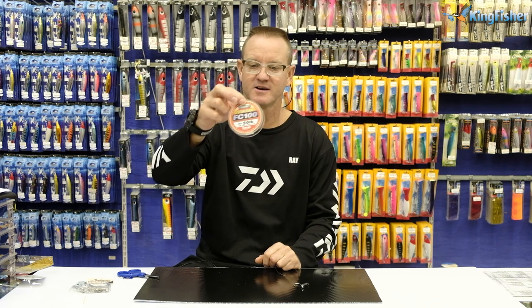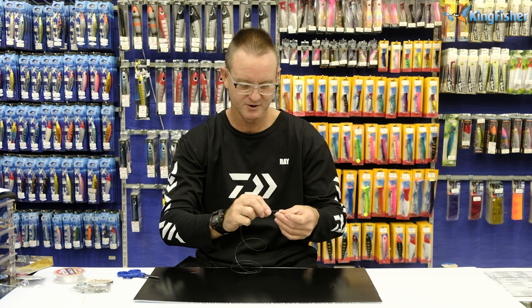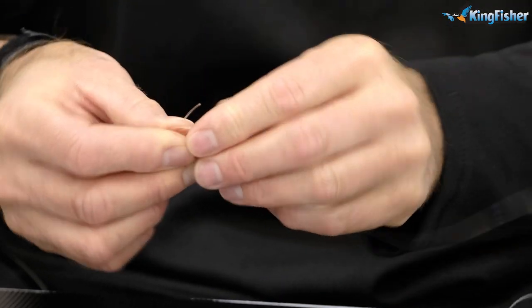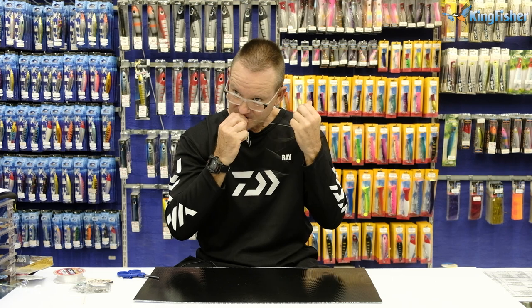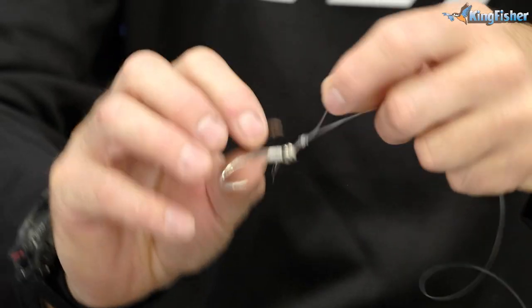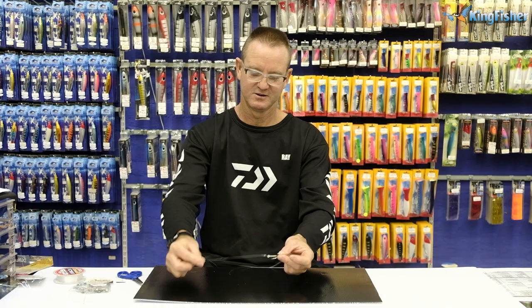All I'm doing now is taking about a metre of the FC100 — 50 pound or 40 pound, pretty much up to you. I'm using 50 pound; it's just thicker so you can see it a lot easier. You can either do the Rapala knot or the figure of eight — I'm just going to do the figure of eight. All you do is take it around, wrap it around three times, take the tag in and push it through the back, and open it up. Lubricate, take the tag in to pull the knot tight, and slide it down.